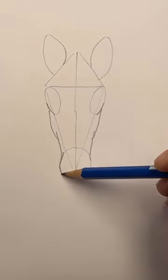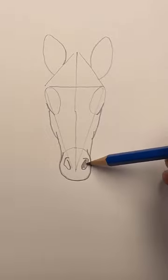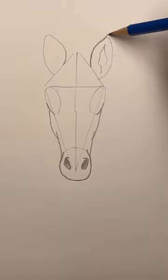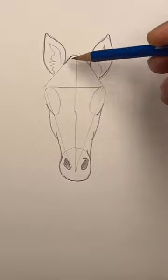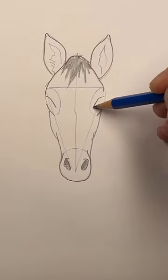A big U shape for the nose. These curly shapes are the nostrils. Color them in. Make some squiggles inside the ears. Now let's draw some hair. Draw these two lines across the eyes — these are eyelids.